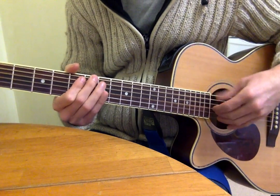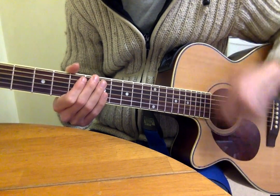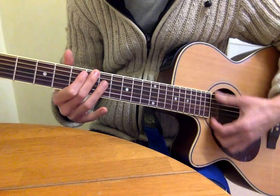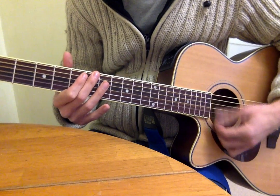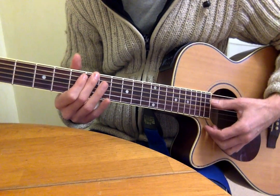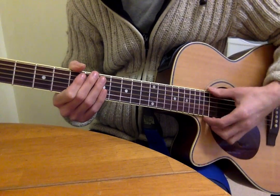And then we go to the sixth fret. I'm doing that with my second finger. So I've got my second finger playing that note — the bottom note — and it is muting the other strings, just about. But I put these here — third and fourth — just because it's comfier, and it does muting as well.